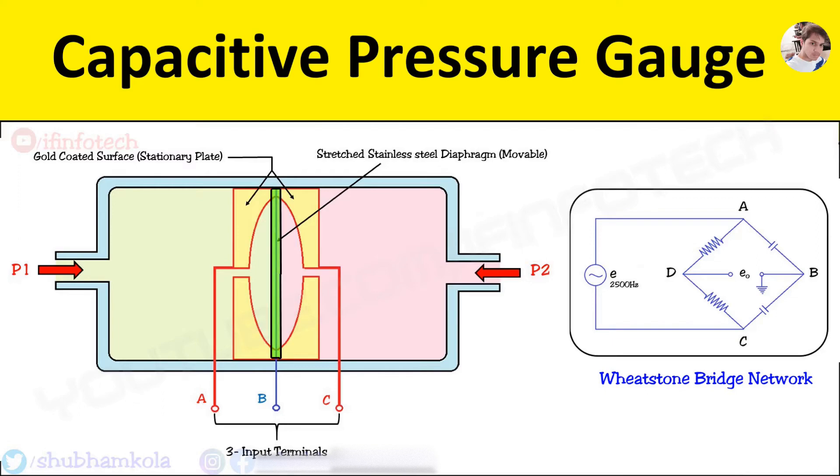A thin stainless steel diaphragm is clamped between the glass disks, which acts as a movable plate. This system is enclosed in a cylinder with two opposing openings as shown in the figure. The two different pressures are passed through two ports P1 and P2. Three terminals are drawn to connect with the Wheatstone bridge network — two terminals from the fixed plate glass disks and one terminal from the movable diaphragm.